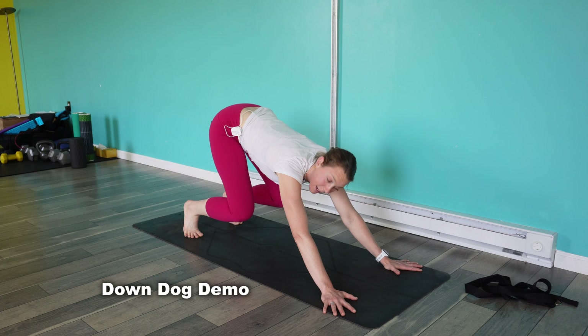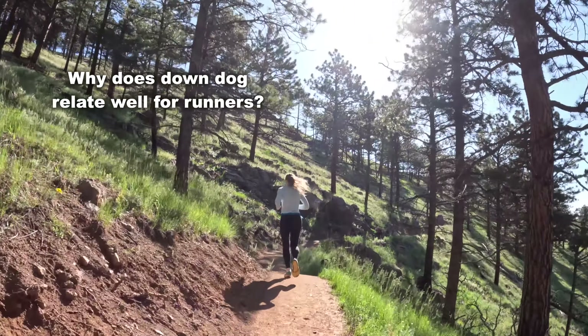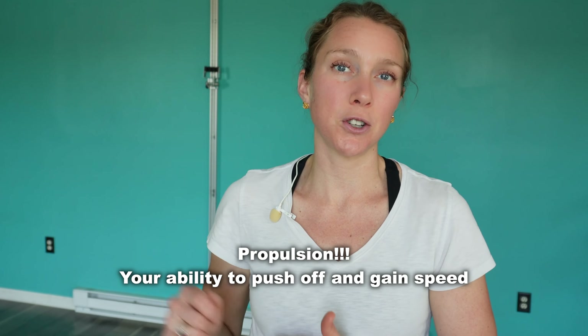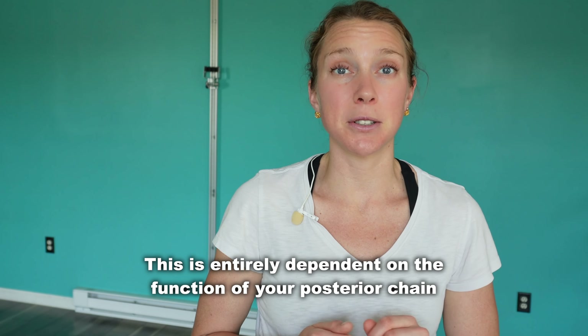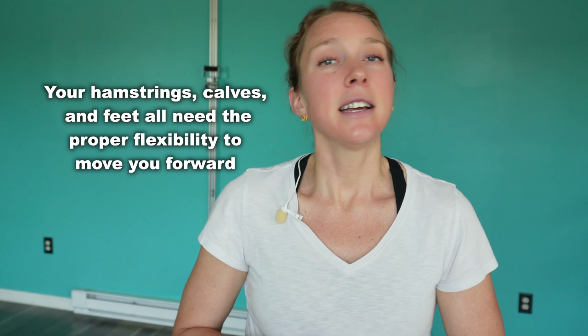Today we're going to tackle down dog. This is one of the most common yoga poses — it's a lot of times what we think of when we think of doing yoga. This corresponds really well to runners because in order to get the propulsion you need when you run, the mechanics of the entire back of the leg need to be working properly. In particular, your hamstrings, calves, and feet need to be flexible enough for proper running mechanics.